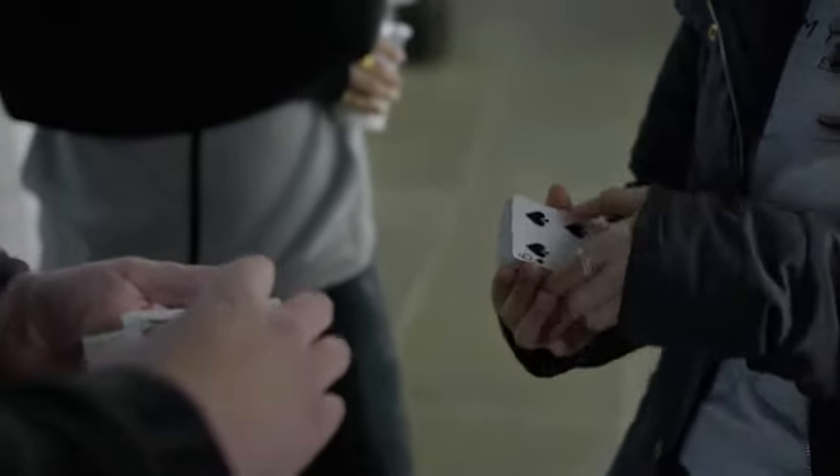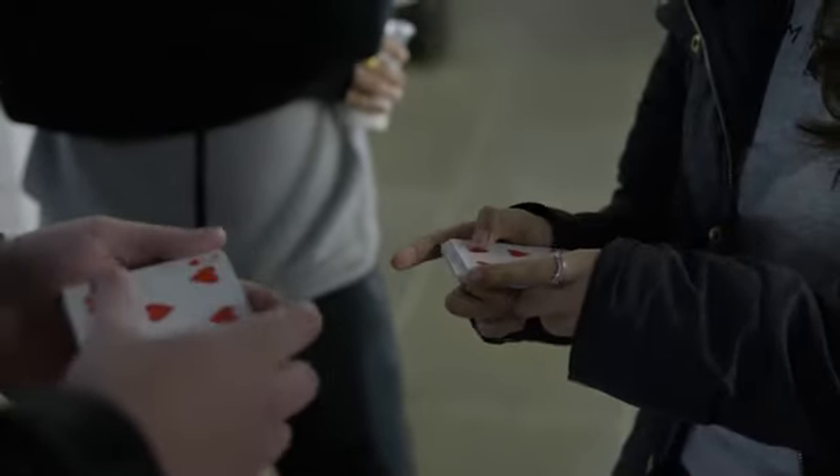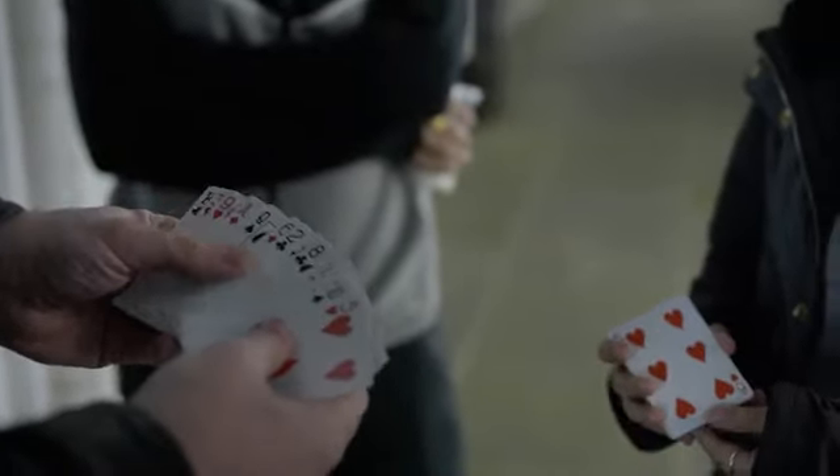One more. Obviously these are all different cards — all different cards.